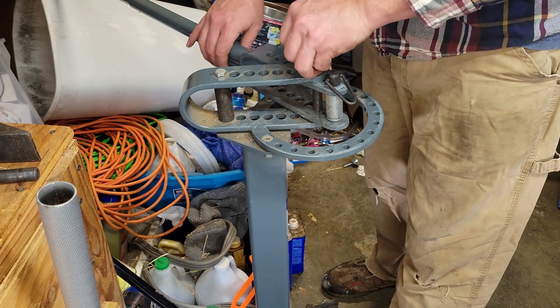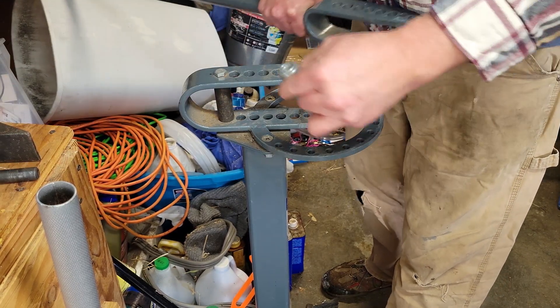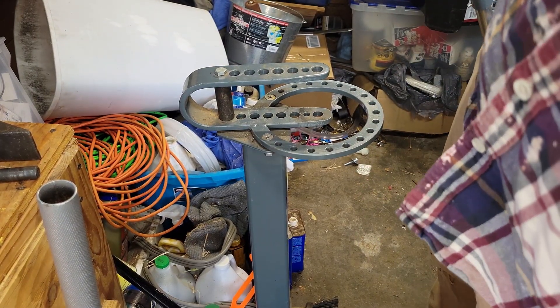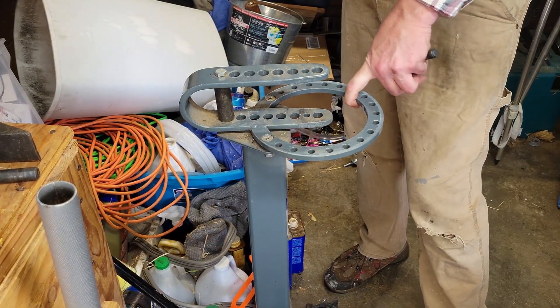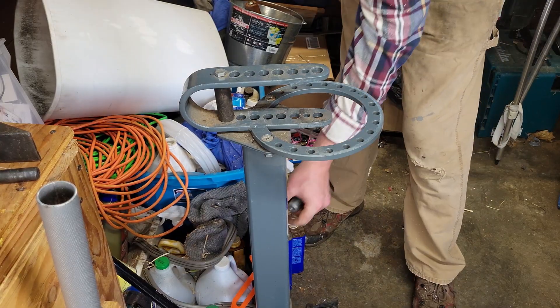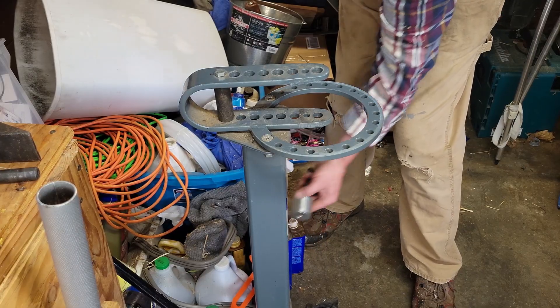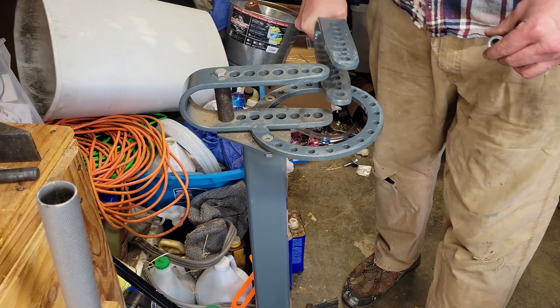I'm going to take this all apart just to show you real quick how to do it. Your pedestal gets screwed to the floor because you need a lot of leverage to do this. And you have multiple pivot dies here, all the way up to something like this, so you can use those for a lot of different things. I'm using this just to bend this.